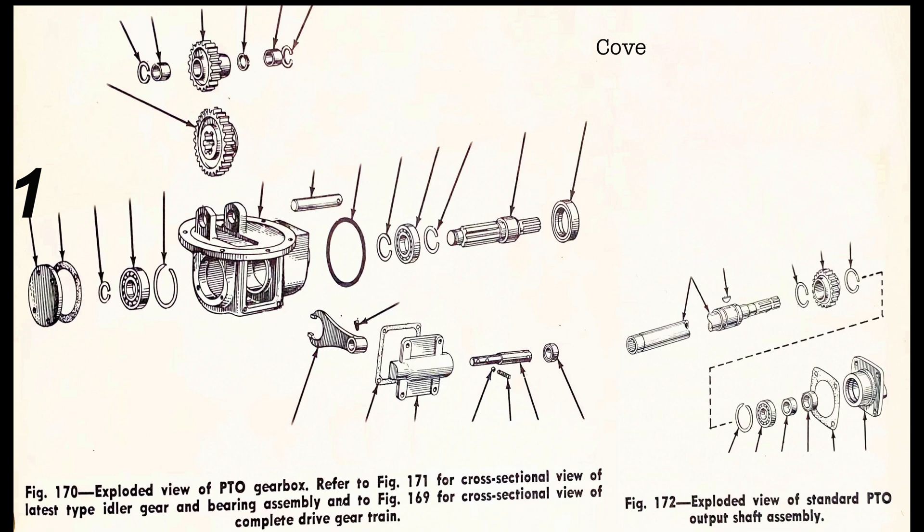Number one is the cover plate. Number two is the gasket. Number three is the snap ring. Number four is the bearing. Number five is the snap ring.